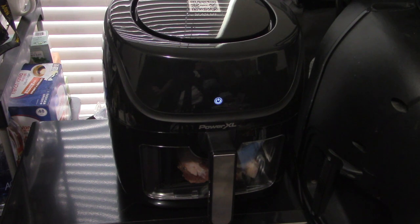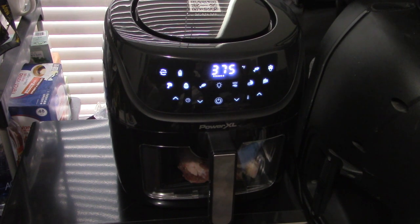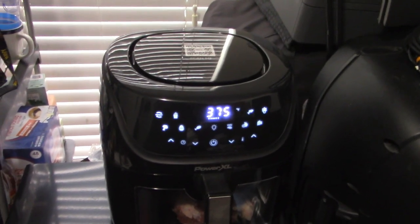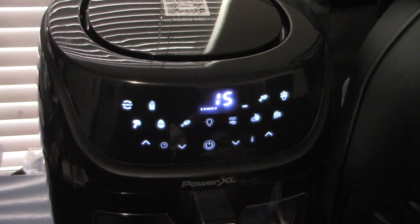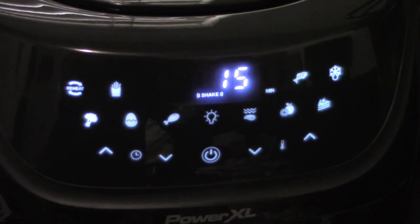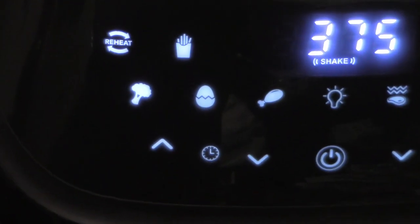Right now it's set at 375, but we're going to defrost. Let me see if I can zoom in on these icons for you. This isn't the best tripod — it's one of my inexpensive ones so it does creak and squeak when I move it. Let me get closer and zoom in on each of these for you.